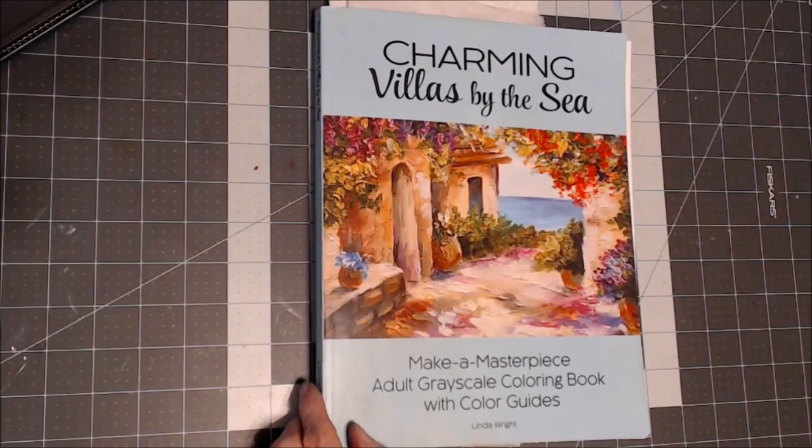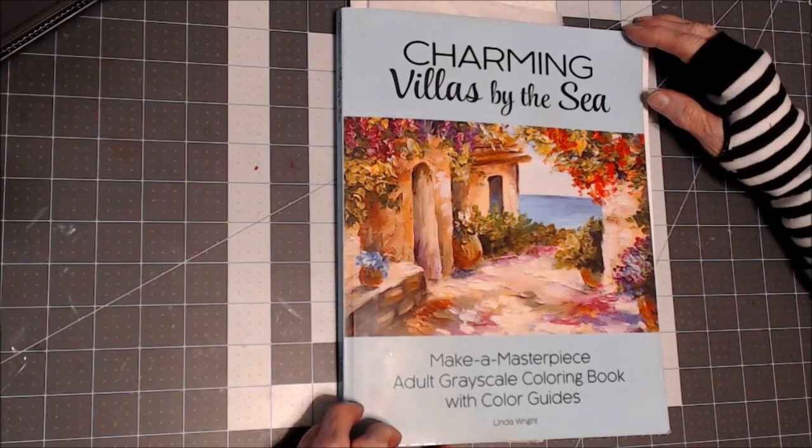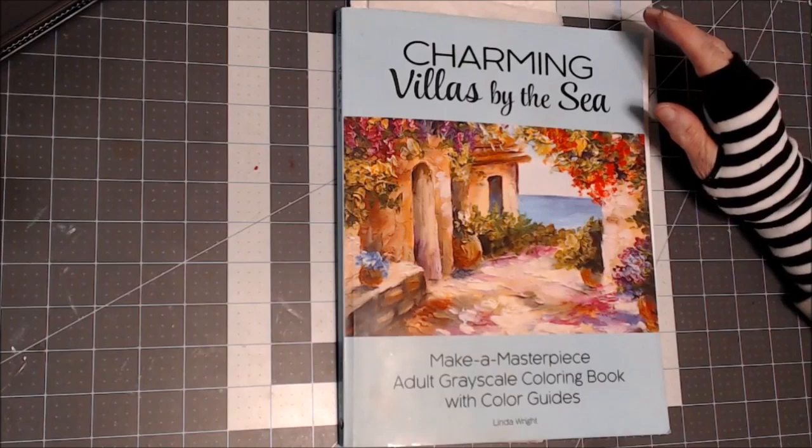Hello everyone, thank you for stopping by. This is Sandy from Color Creatively, and today I thought I would work in a book that I've had for a while — Charming Villas by the Sea by Linda Wright. These are grayscale copies of masterpiece paintings, so we're going to do something totally different.